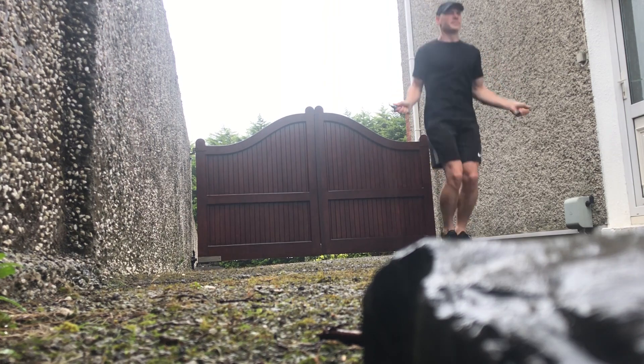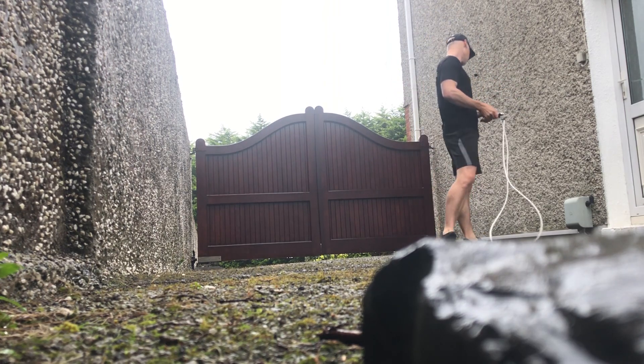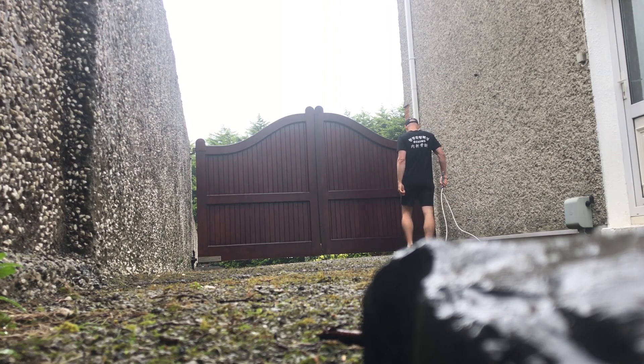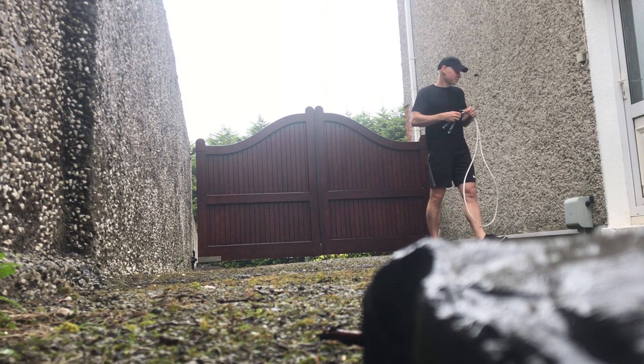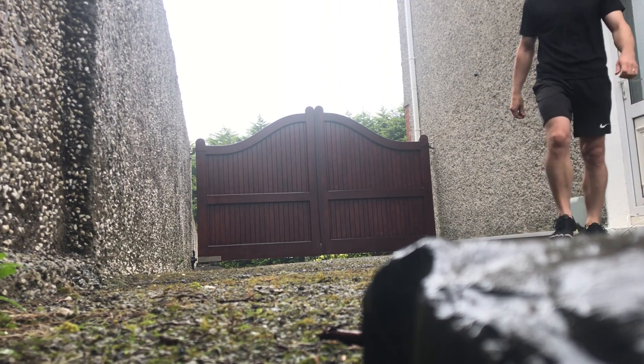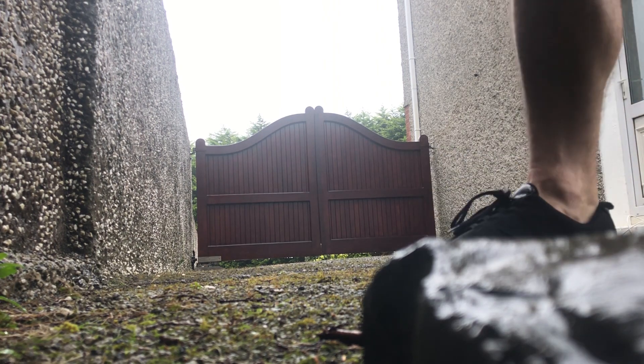I apologize that my head goes out of view while jumping, but the camera was really hard to set up. In hindsight I could have jumped a little bit farther from the camera, but still it's all good. I'm delighted to have captured this footage.